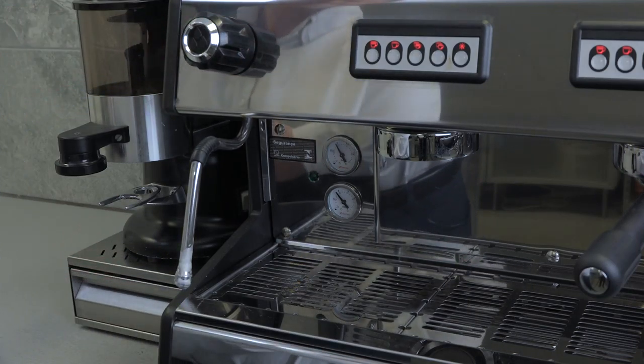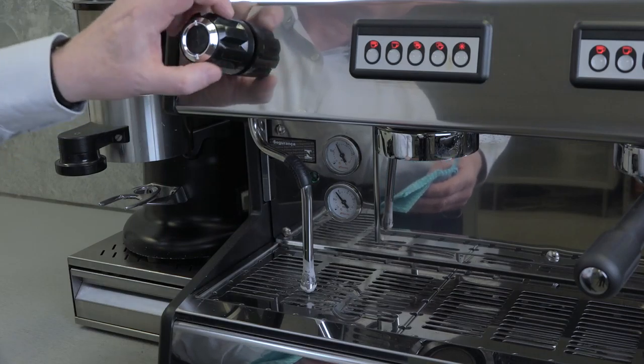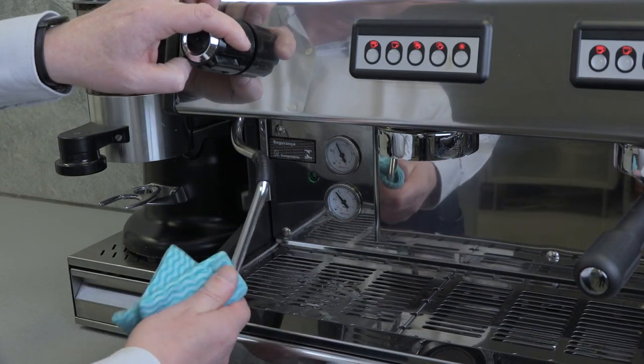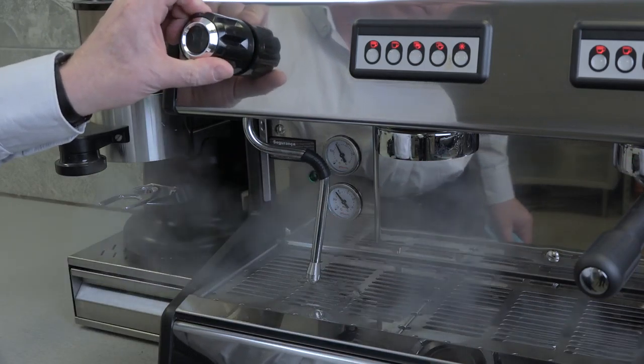Repeat this process after you have finished steaming the milk, and use a clean cloth to wipe the outside of the wand. This will ensure your steam wand remains clean and ready for use.